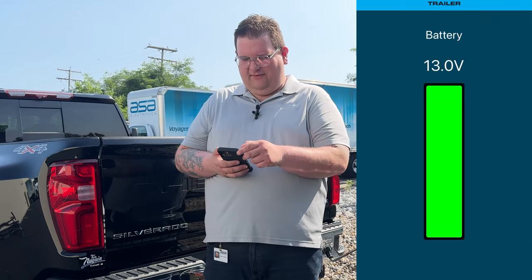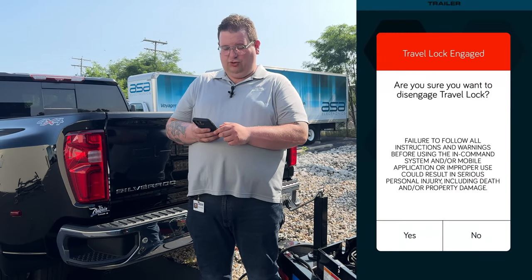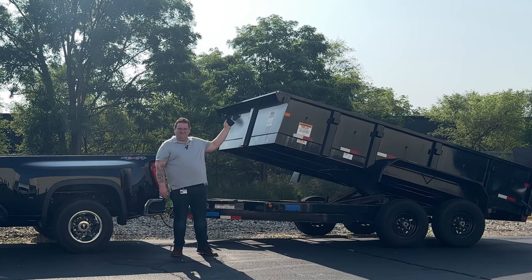From here I can look at the battery levels. To move the bed, we're asked to disengage travel lock — I'll confirm yes. Now we can move the trailer.